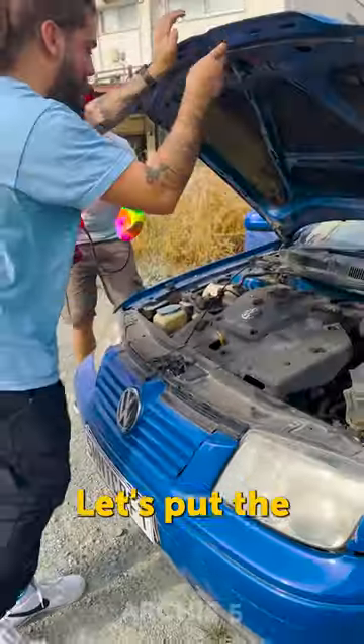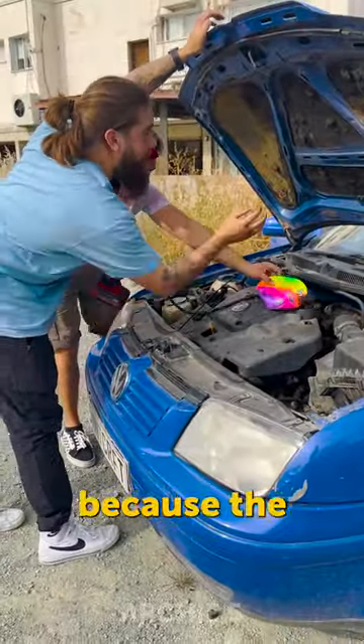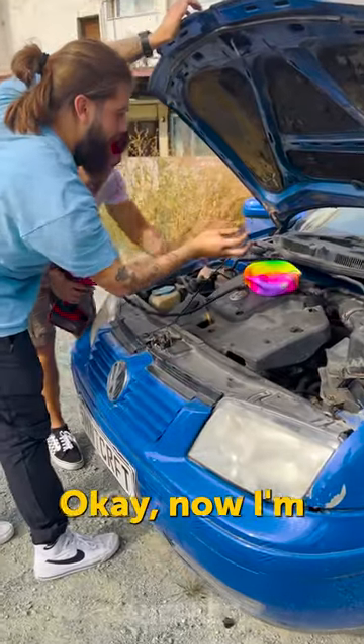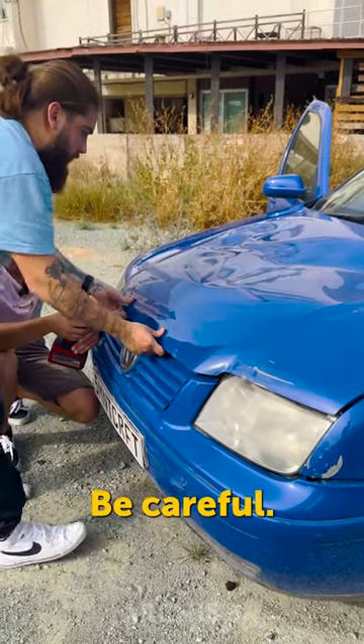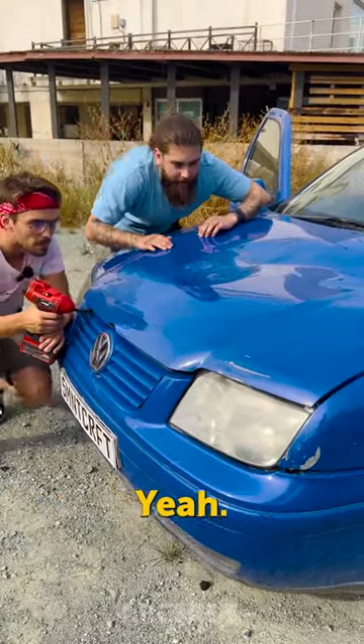Here we go. Alright, let's put the ball in the middle right here, because the dent is here. Exactly, okay, and now I'm gonna hold it just here. Now lower it down gently. Be careful. Okay, tell me when. Let's get started.